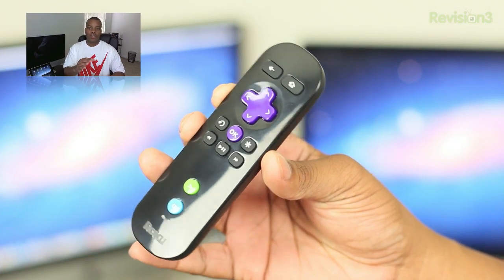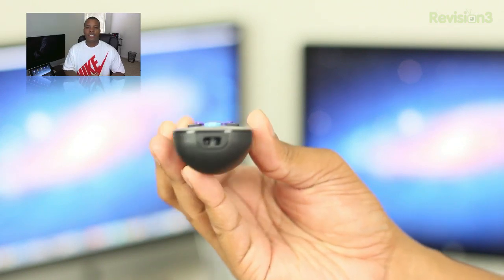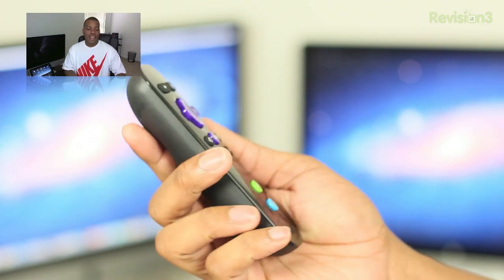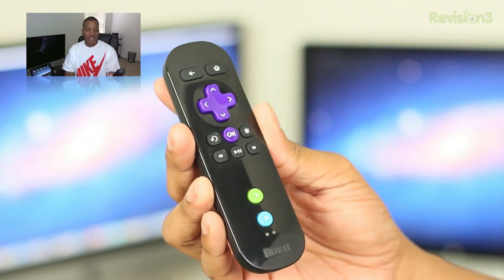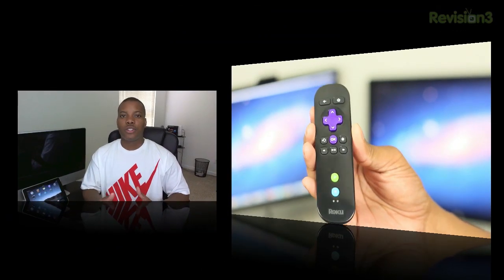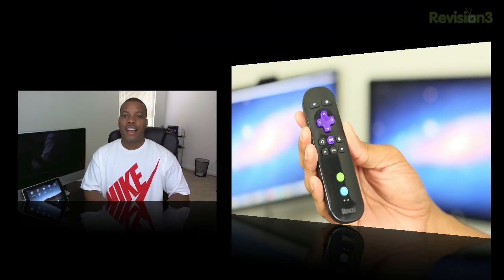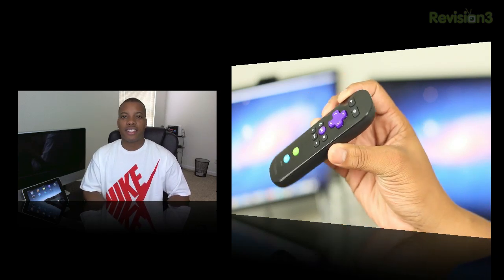The Roku 2 also comes with a remote control. This XS version's controller is motion-based as well, so you can use it with motion controller games. The controller itself is very light and the buttons are laid out nicely, so nothing really wrong with the remote control or the design of the whole system. The Roku 2, the controller — everything is very lightweight, very small, very compact, would fit anywhere. Really no bad thing to say about the design.